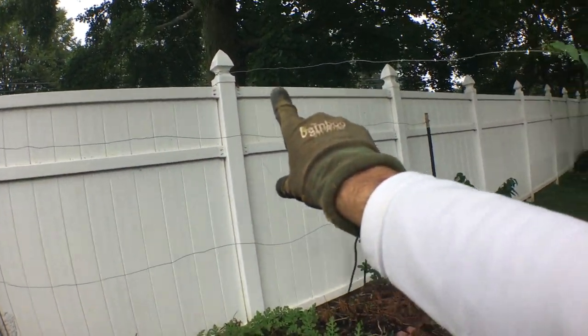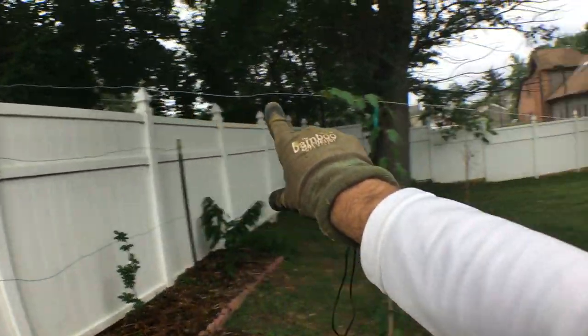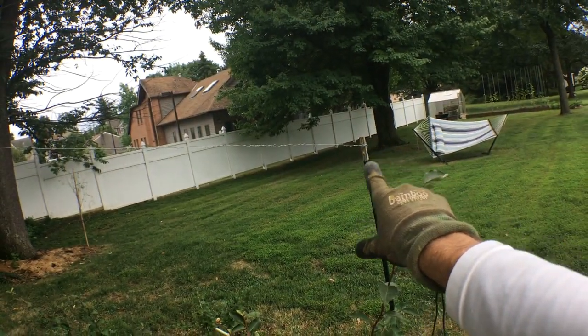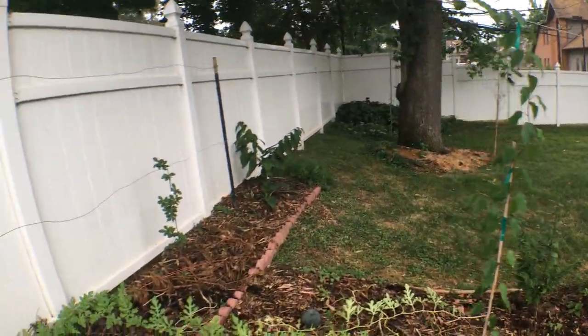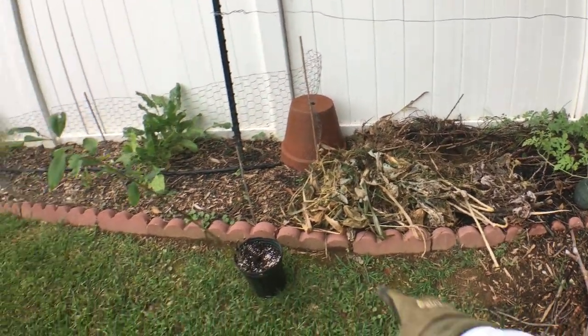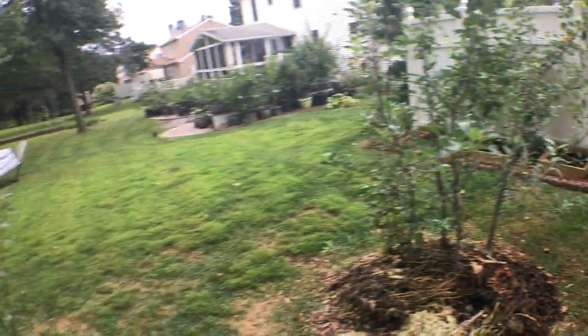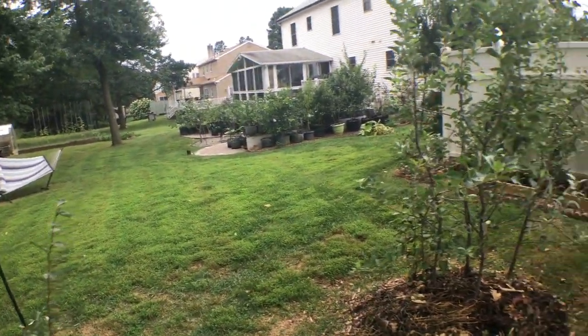Coming from this wire is going to be this kiwi vine that will come up to here and go all the way down to this end and kind of act as a grapevine. I want to get these trees in the ground right now because this is the perfect time to be planting trees.